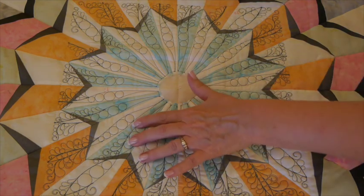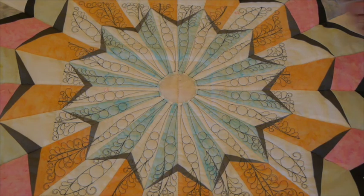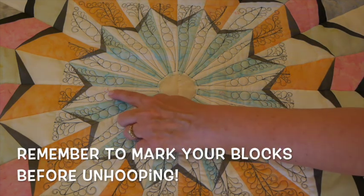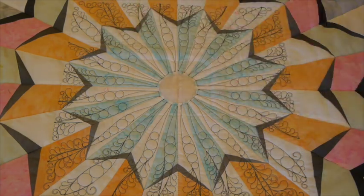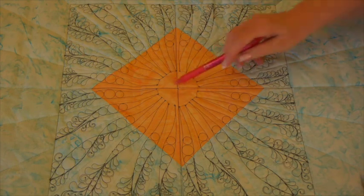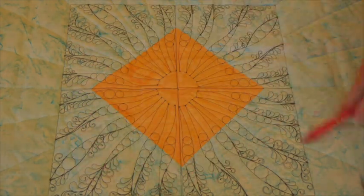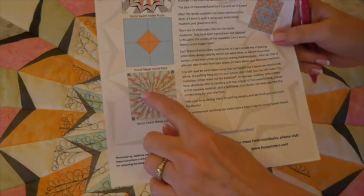I just finished C4, so now the whole center of my center medallion is quilted. We're left with the outside edges. Here's what the front looks like — I marked C4 so I can keep my orientation and continue in the right order. On the back, you can see we're pretty well lined up in the center and all outside edges are aligned. Next we'll hoop for C5, which goes right above C1.